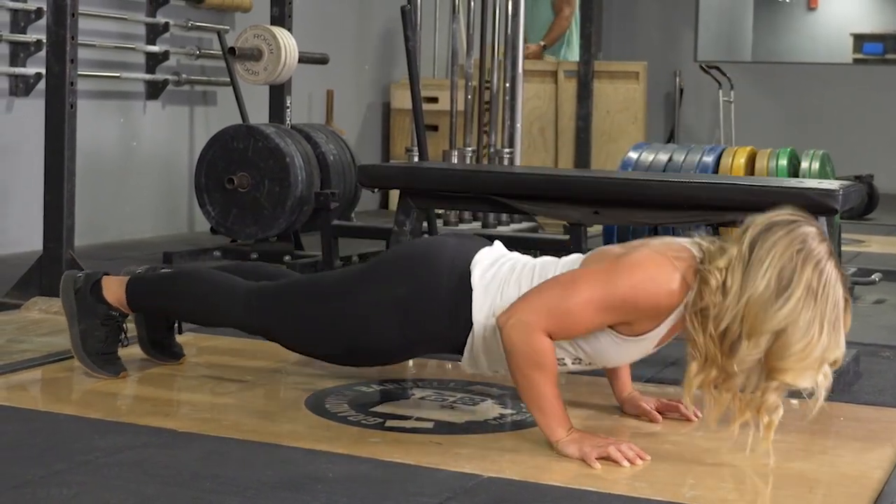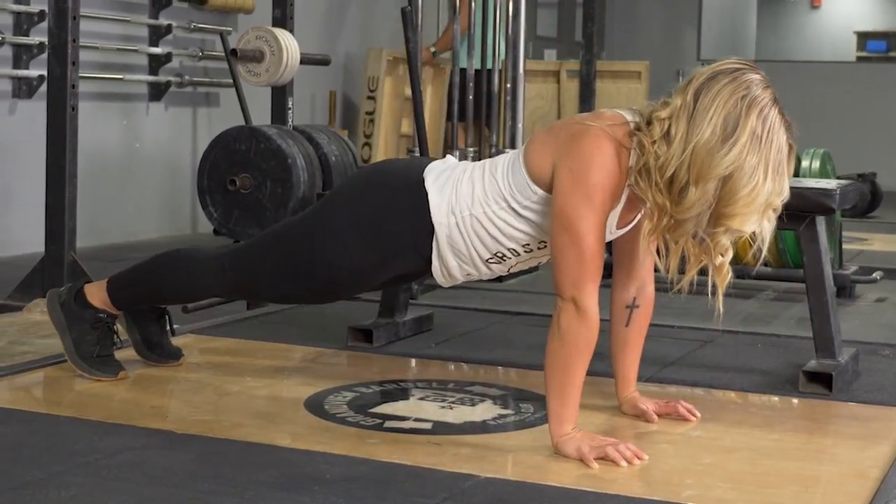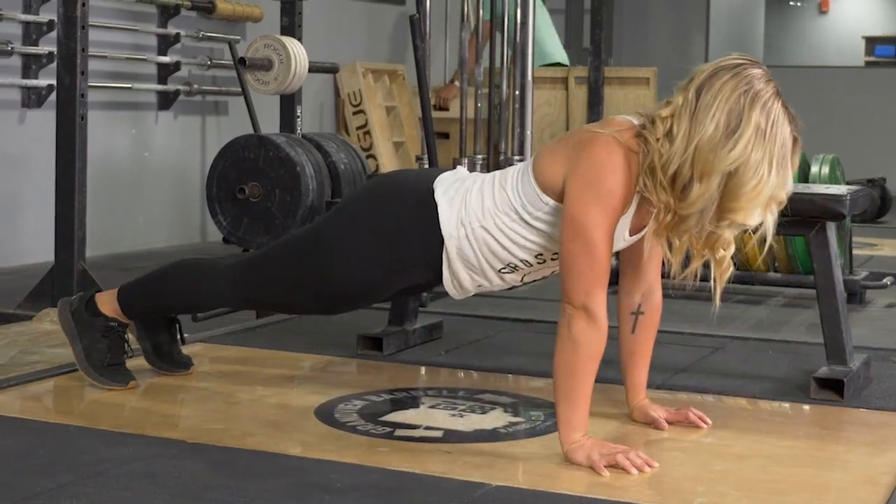This exercise can also be done off of your knees if you need an easier progression.